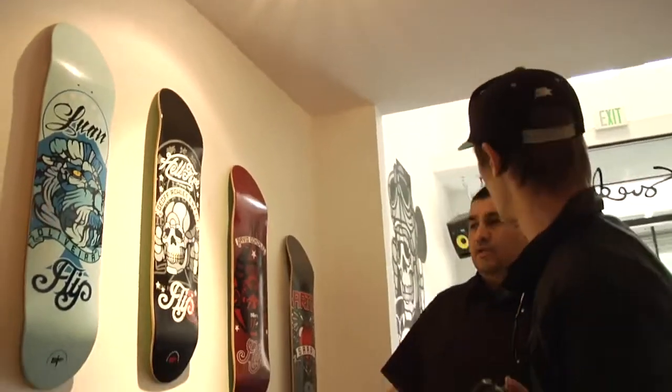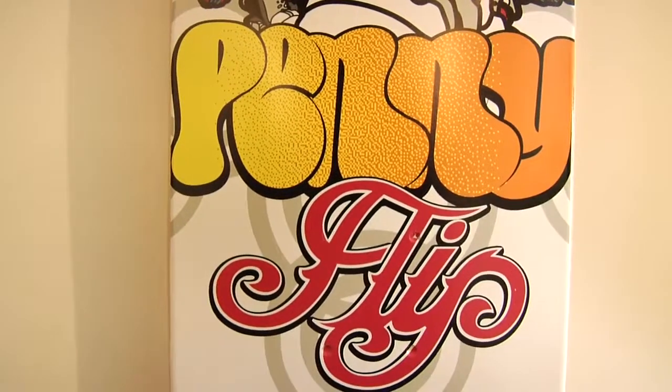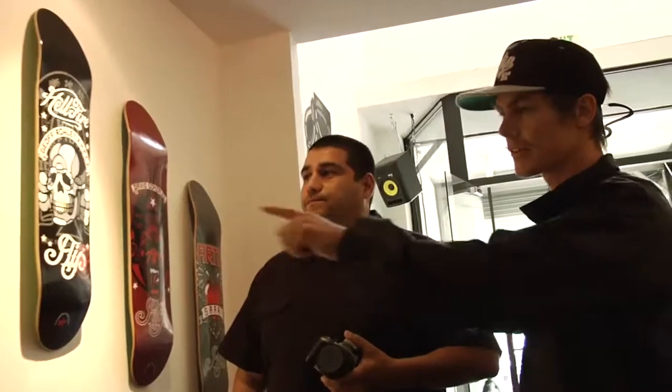I was really stoked to do the Tom Penny board — that's the first Tom Penny board I've done. We're stoked on these graphics, man. Thanks, I appreciate it — I'm stoked to do them.